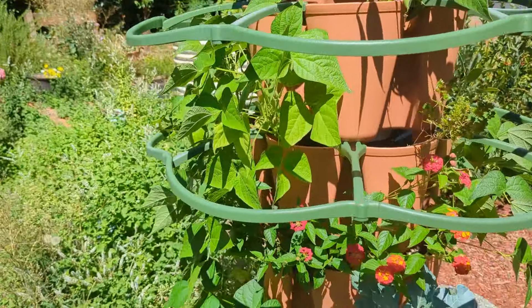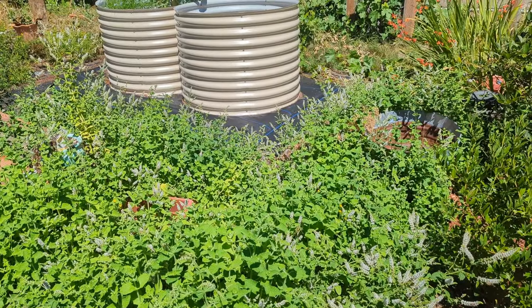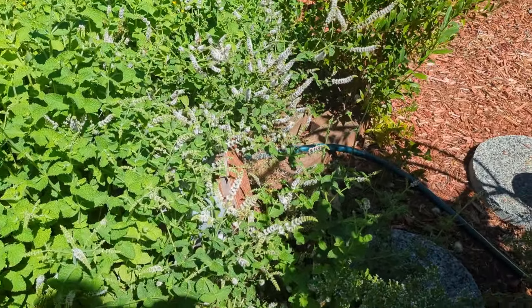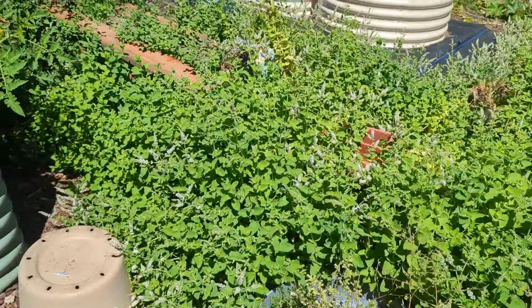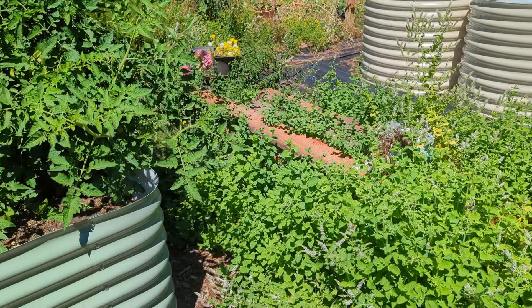Watch out for the bees. The mint is just all over the place — it should not be out here, but it's hard to grudge it when the bees love it so much once it starts to flower. It does make navigating the garden a little bit of a pain though.